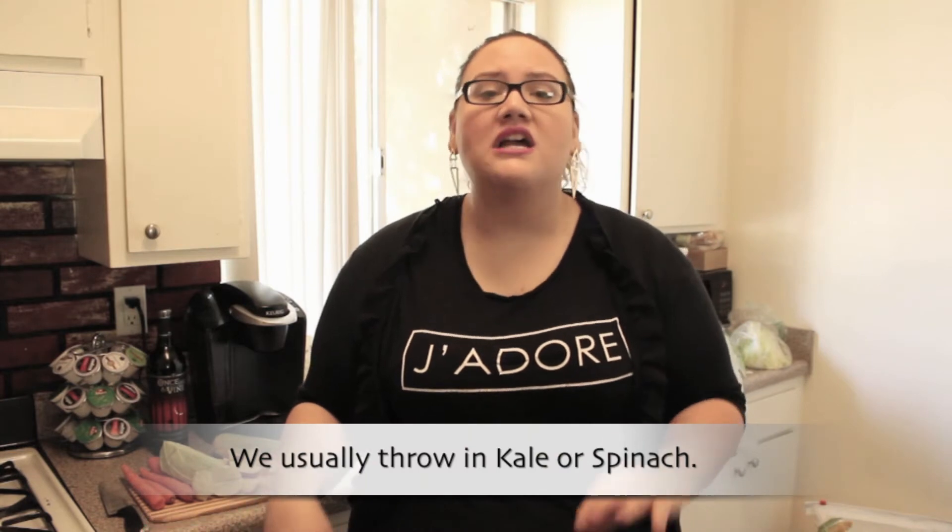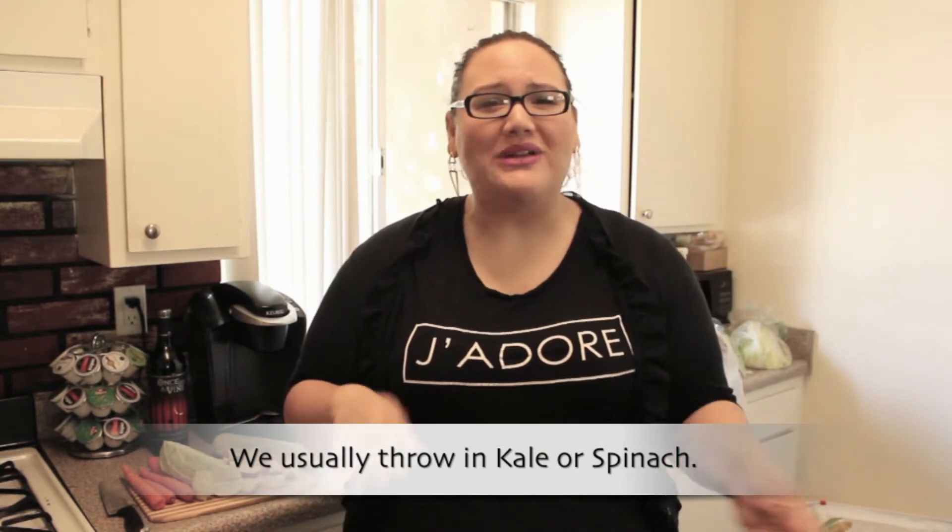Feel free to add in any type of green that you want to try. Kale's great, spinach leaves are amazing. Keep in mind kale doesn't really give you too much juice, but spinach is amazing. You can take what you will from our recipe and add to it or decrease from it, but these servings are supposed to make two servings, so two cup sizes. So I have the portions here for you guys.